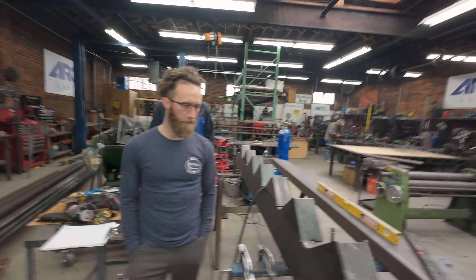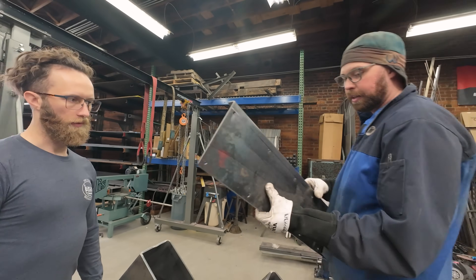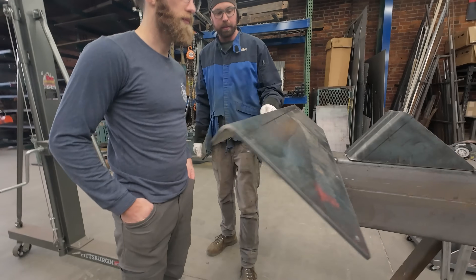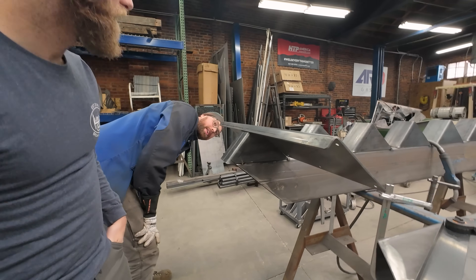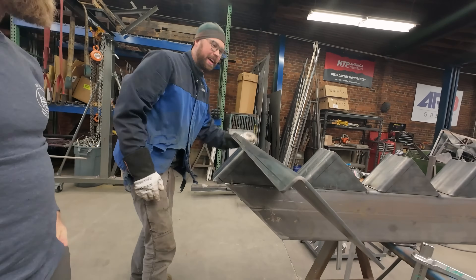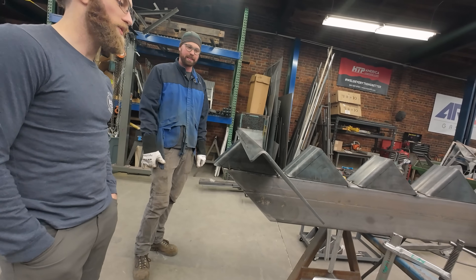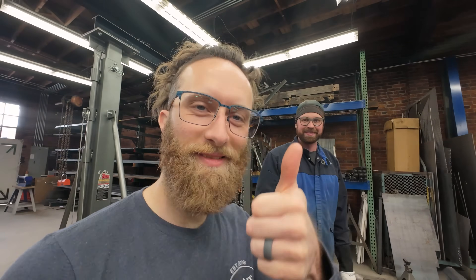It looks great. Keep in mind, there's going to be a tread plate here and it's getting covered by wood. It's going to make it a little difficult to access this stuff. But it worked out so good. Cutting that tip off right there — I don't have to do any grinding. You know who did that? Me and Fusion. Thanks, Fusion.